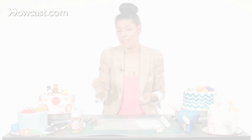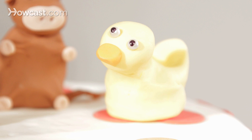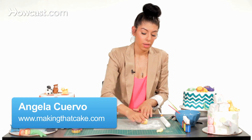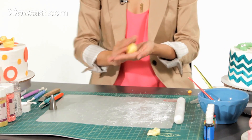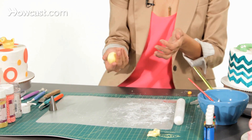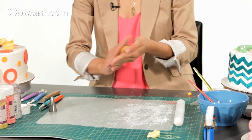Now I'm going to show you how to make a little baby chick. Take some yellow fondant and roll it in some cornstarch so it's not too sticky, and roll it into a golf ball size piece.